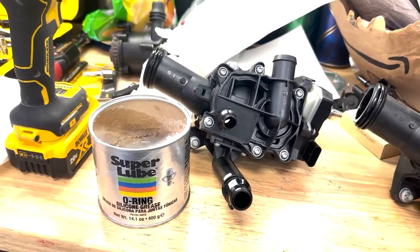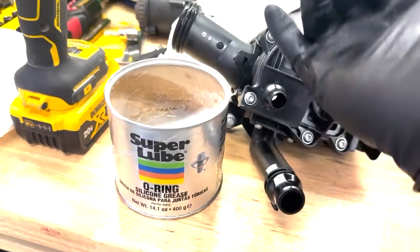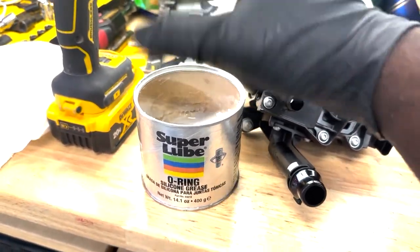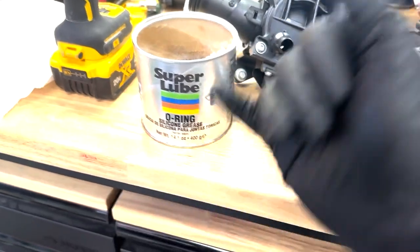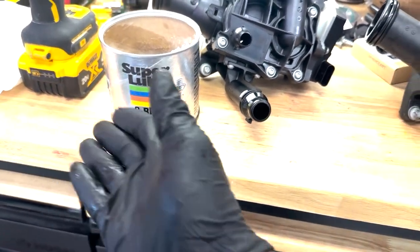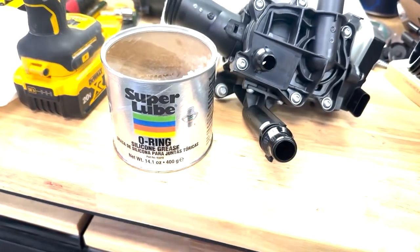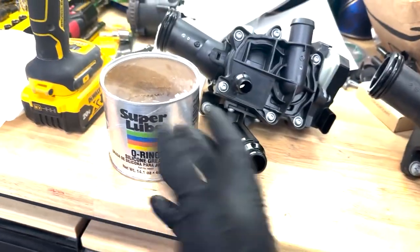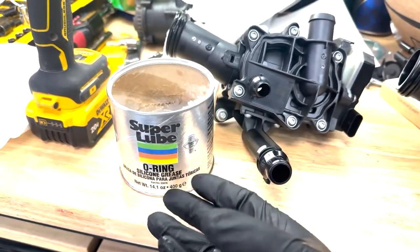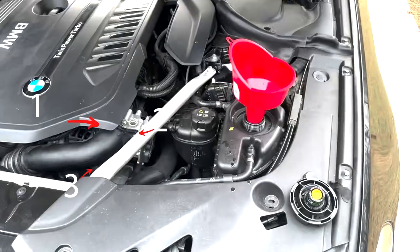Underneath the vehicle there are three separate plastic cowlings that you will have to remove. They're held on with 8mm bolts that screw into plastic retainer clips. The reasoning behind this is so you don't drip coolant down into your plastic retaining trays that have sound deadening in them, which will absorb the coolant and cause you to later believe there's a leak.